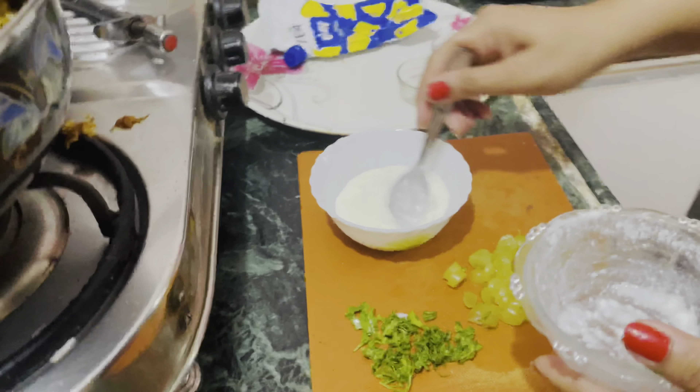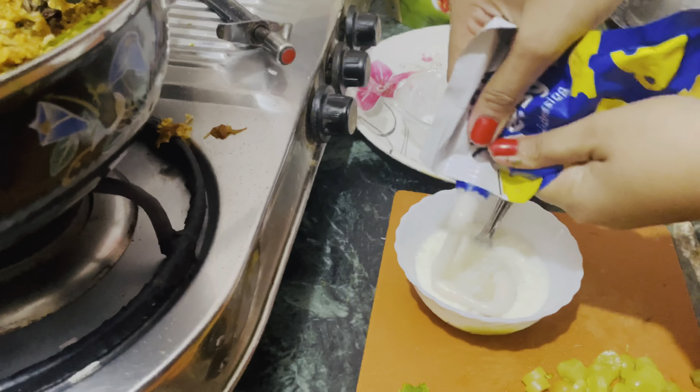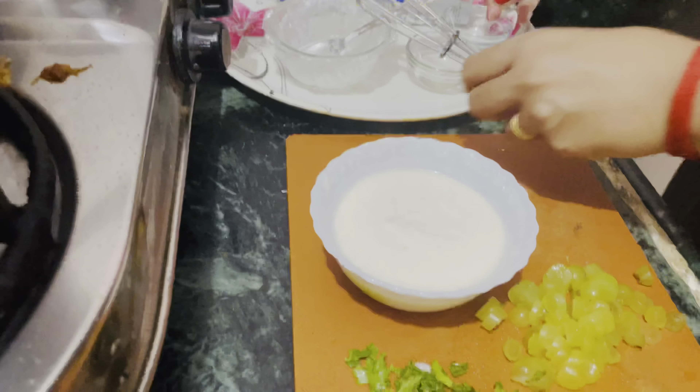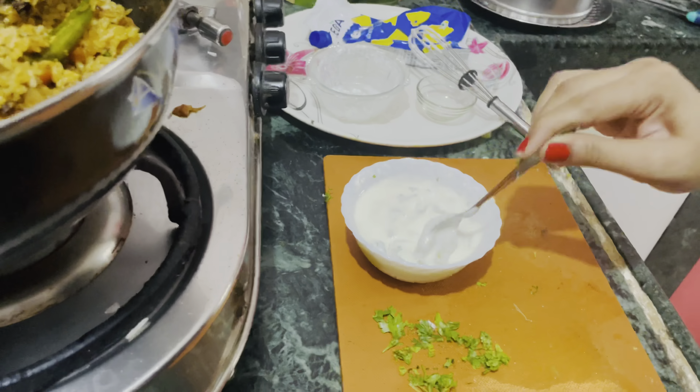First I will add fresh curd, then white garlic, sugar as per your taste, cheese, mayonnaise — stir it well. I will add chopped onion and garlic, mix it well.